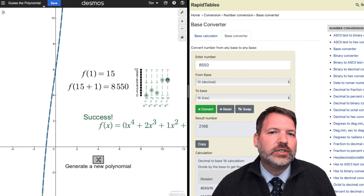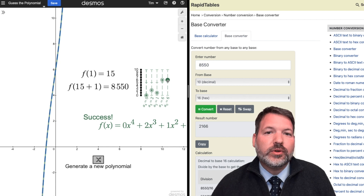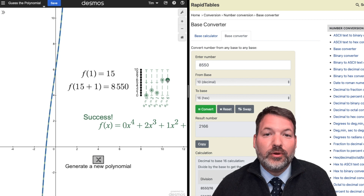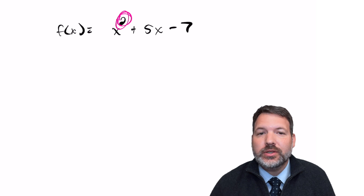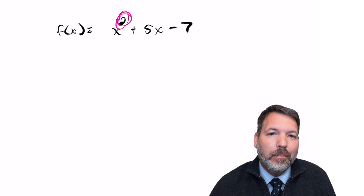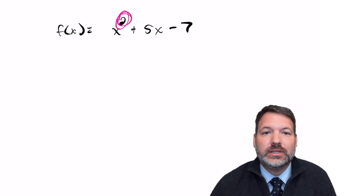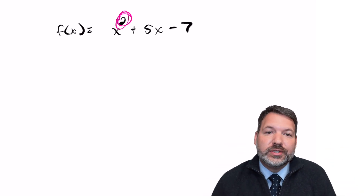This works because all the polynomials Desmos randomly generates have only non-negative coefficients — and some terms may be missing, meaning some coefficients are zero. As long as your polynomial uses only non-negative integers as coefficients, you can fully determine it from just these two inputs. When we add this condition, the polynomial becomes much more like a number in a base-x number system.